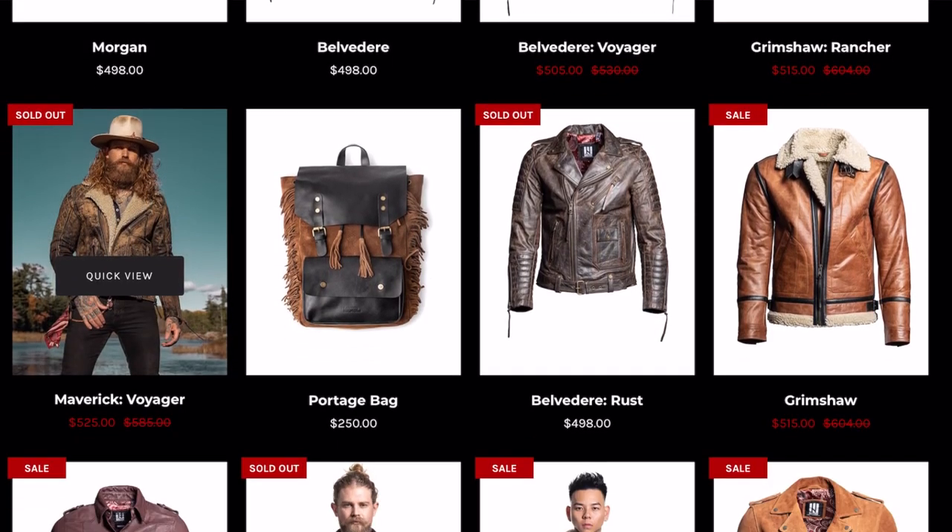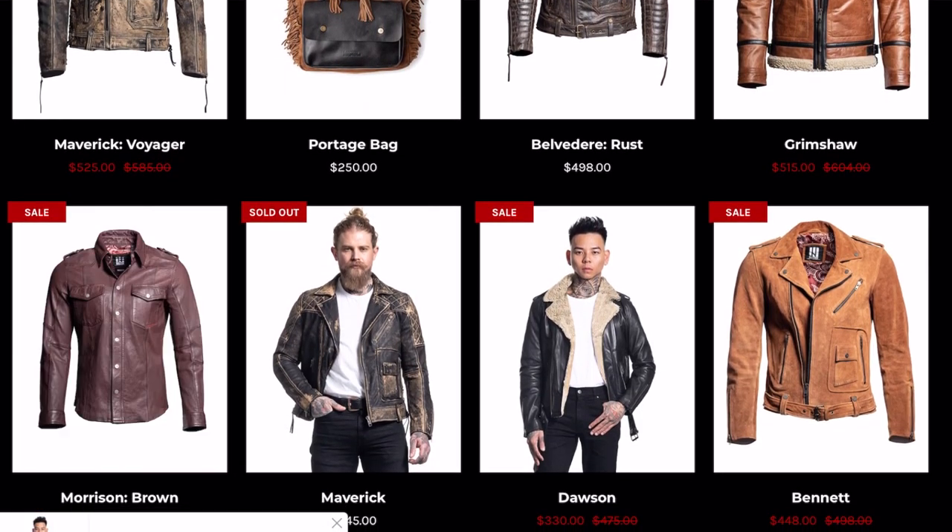If you guys don't know Master Supply Co, they are a pretty new company that just turned one year old that makes some classic styles of leather jackets with a modern twist. They have Instagram, a Facebook page, and a YouTube channel — you can find them at Master Supply Co. Today we'll be reviewing the Grimshaw Rancher.